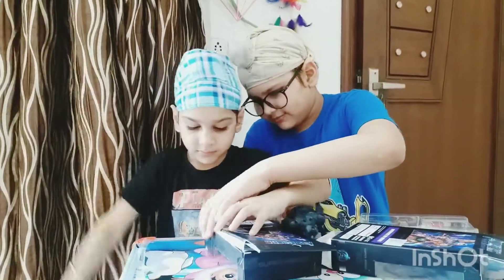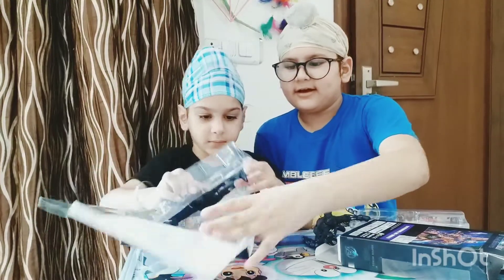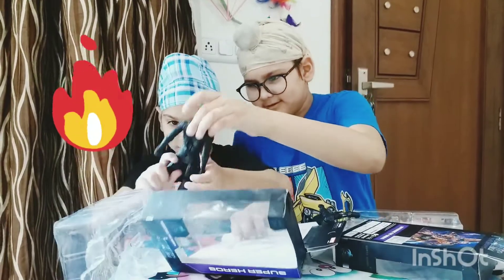Can we unbox it? Oh! I noticed there is the Avengers logo on the screen of the box. It is very poseable.